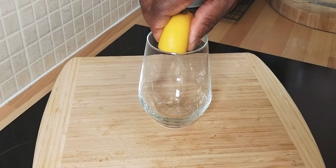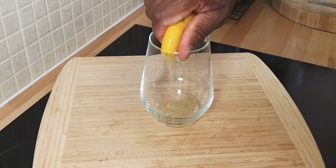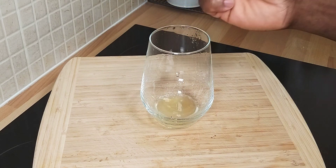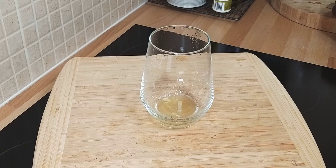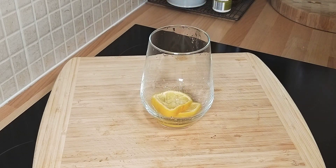Squeeze half of a lemon into a cup or a glass like this. One, two slices of lemon.